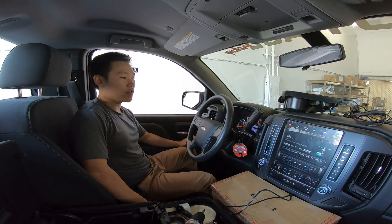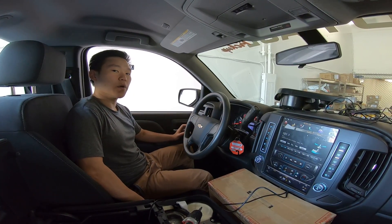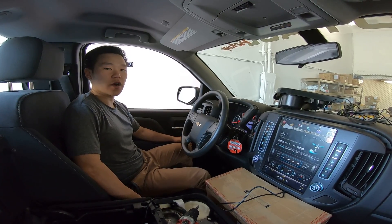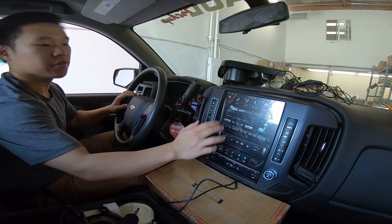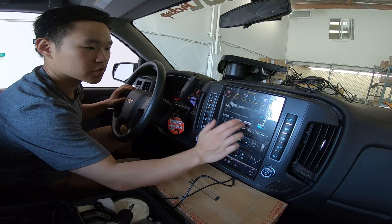Hey guys, it's Phoenix Automotive here again. In this video we're going to be going over a bug issue we have with the Silverado and GMC Sierra. The issue is you install the unit and there's no touch on the factory UI.